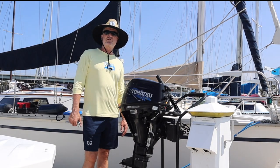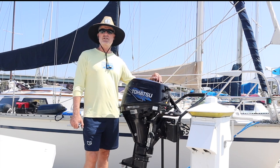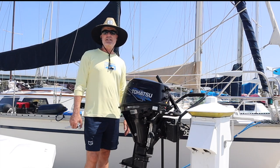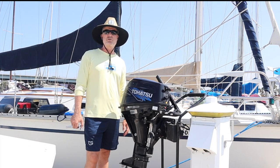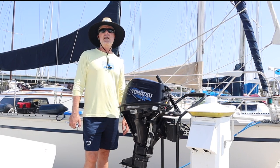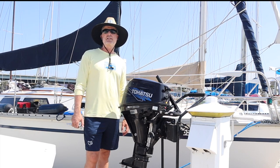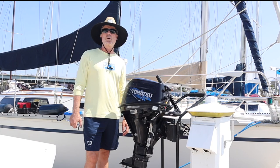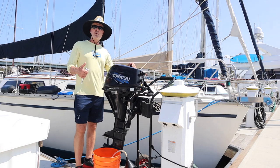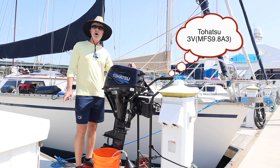The first thing we're going to do is change the engine oil. My owner's manual recommends either 10W-30 or 10W-40 oil — check your own owner's manual to see what weight oil you should be using. They sell oil branded as four-stroke outboard oil; I'm going to use that. This outboard is 10 years old, a 9.8 horsepower Tohatsu — I'll put the model number on the screen.